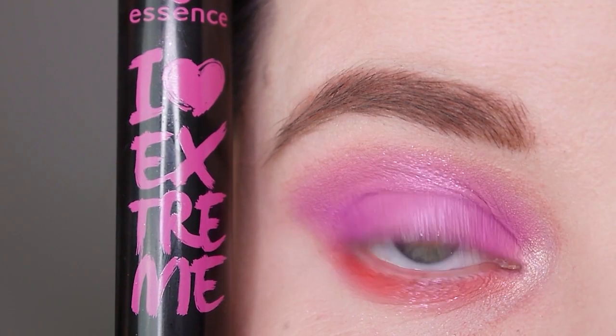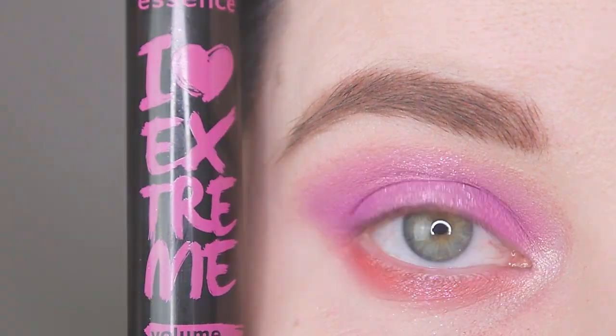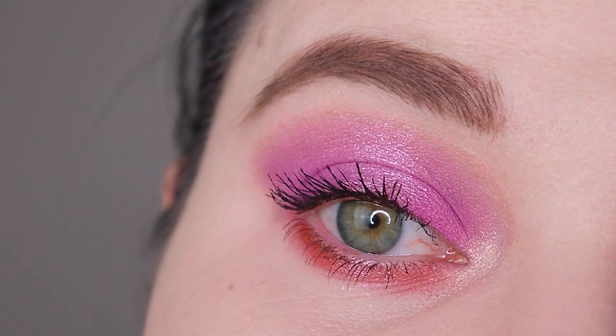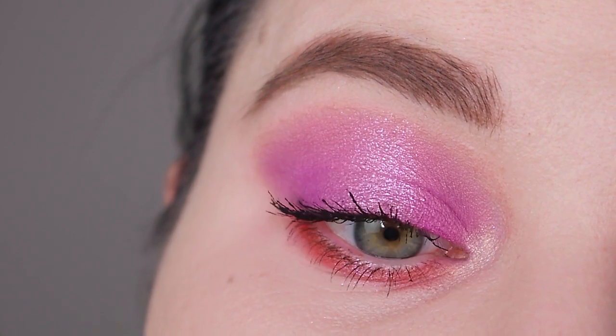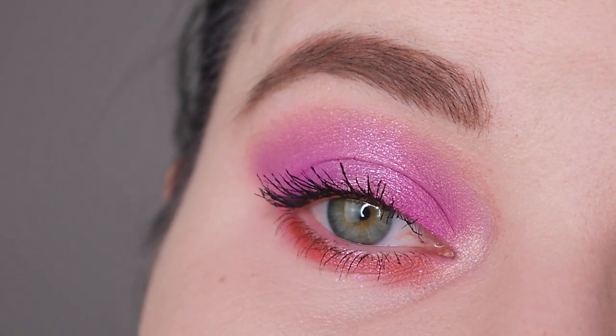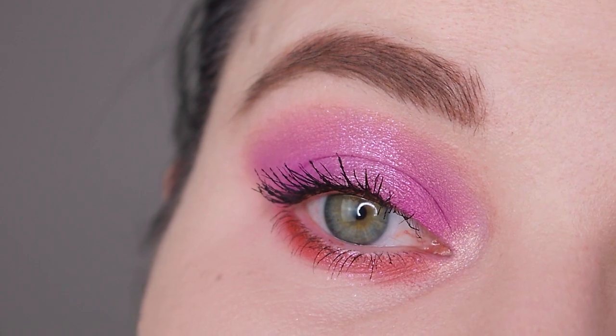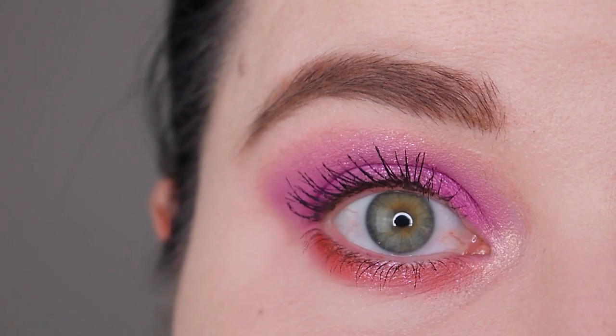I'm going to apply some mascara off camera and I'll be right back. Here you can see the finished look — I think it looks really, really cool. I love the color combination, and the shadow Wet Jewel added so much to this look. I'm so happy I applied it on top of the other shadows because now it has a lot of dimension.